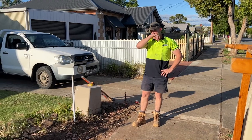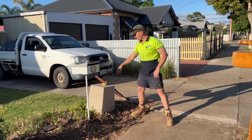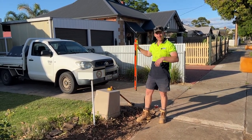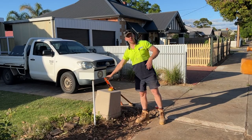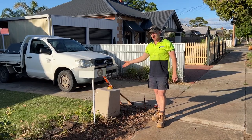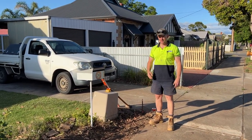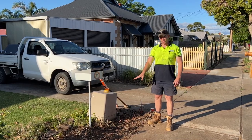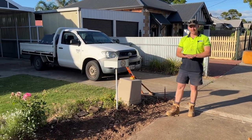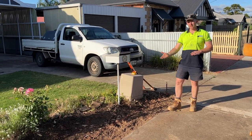We've put the string line up now, gone from one end to the other, and leveled it off with a 1200mm level, which is fine for the small distance we're doing today. Obviously if you're doing 100 metres you'd want a laser level, but for 12–14 metres the 1200mm level is sufficient. This string line is going to be the bottom of our semi-privacy fence — the bottom of the rail.